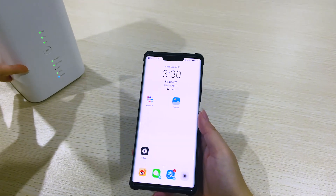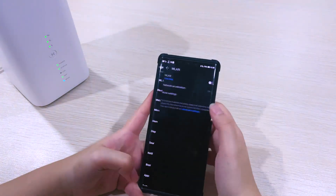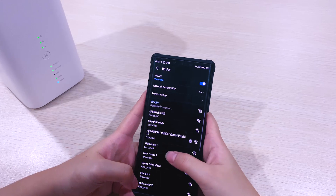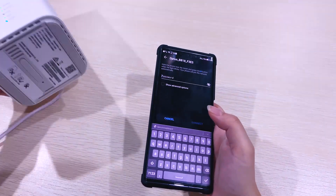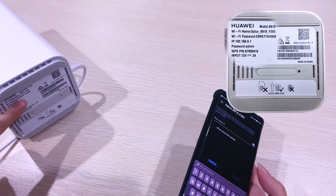The router is already working now. Let's connect to Wi-Fi first. Open Settings, choose Wi-Fi, turn on Wi-Fi, and find the name of the device. Here is the name of the device. Enter the password — you can see the password at the bottom of the device.